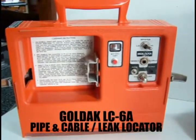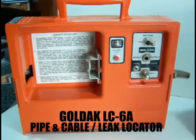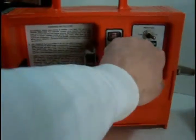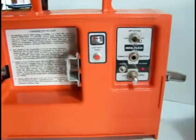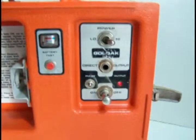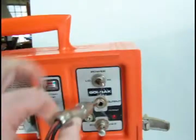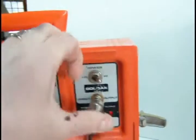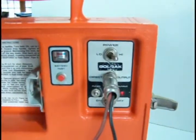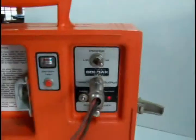This is the Goldak LC-6A pipe and cable locator — this is the transmitter. You turn the transmitter on with an on/off switch here that you pull out. It's currently in pulse mode. There are two power settings, high and low. There's also a direct output where you plug in your cables and clamps. When you plug the clamp in, it disconnects the antenna, which is located around the perimeter of the unit, going down and around the case.